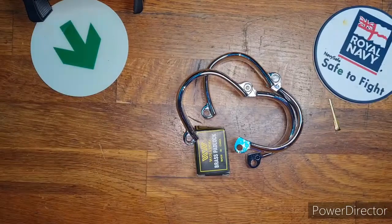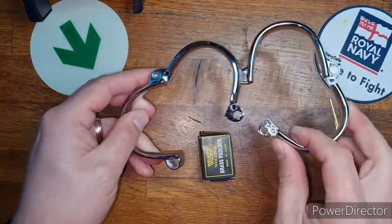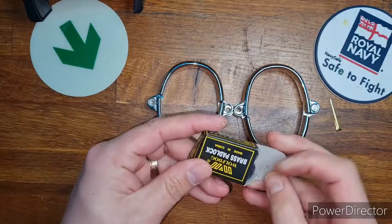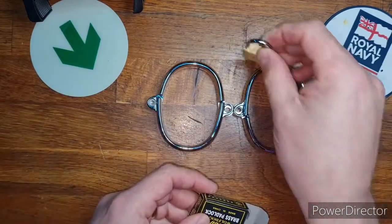Up next are some generic steel restraints. These are incredibly simplistic in design — two metal rings for the wrists, secured in the center by a padlock.